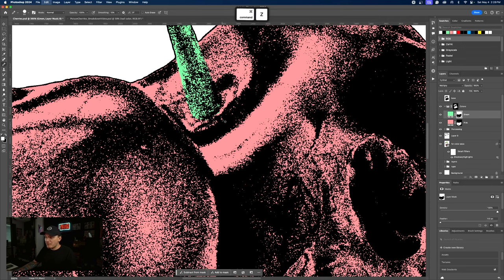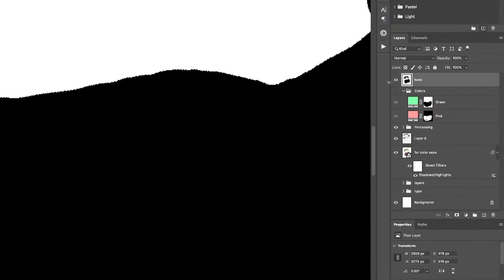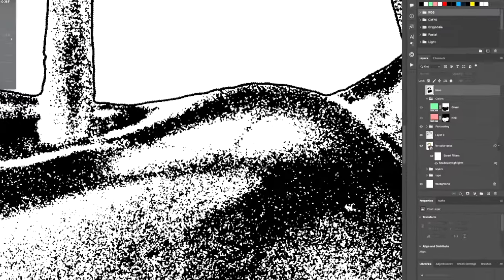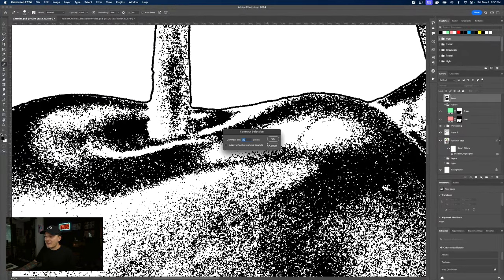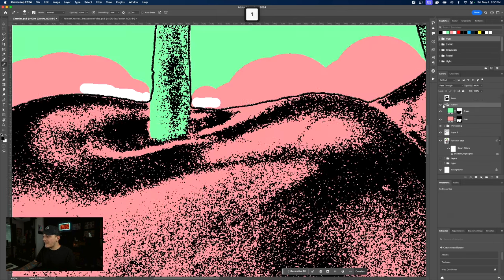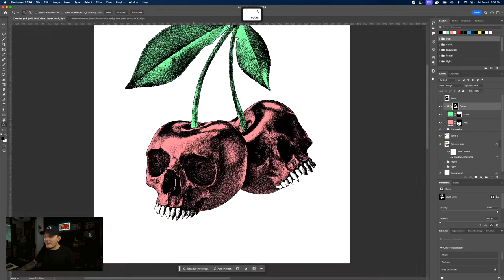That is pretty cool. And then we can always just paint away what we don't want to be green — you can be as meticulous as you want. I'm going to redo the mask. I'll select the base again, go up to Select > Modify, and contract by maybe one pixel, then add that as a mask. And that should fix the edges that were peeking out — and it did, which is way better looking.